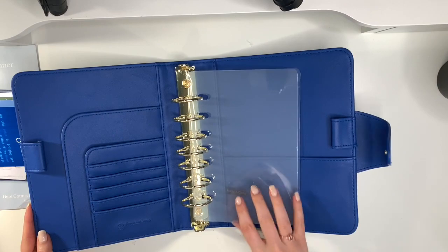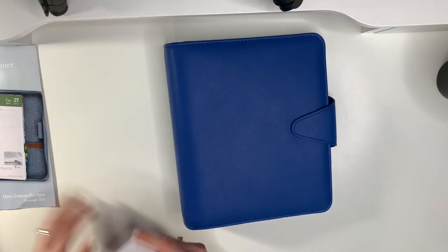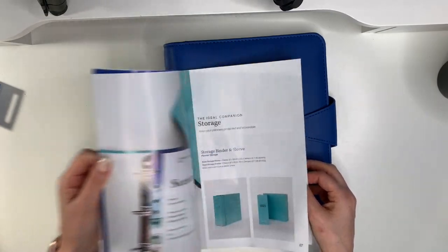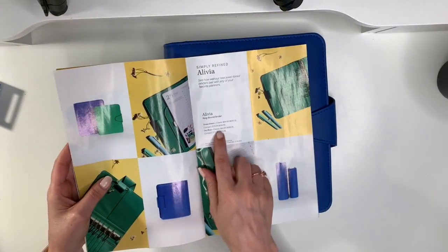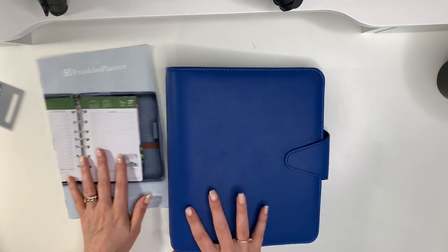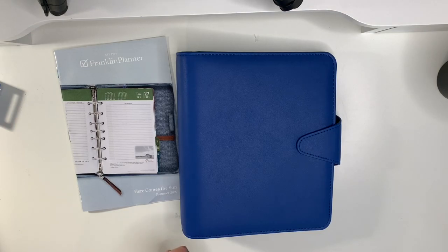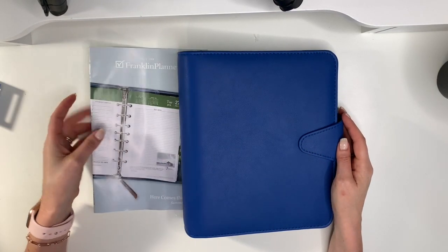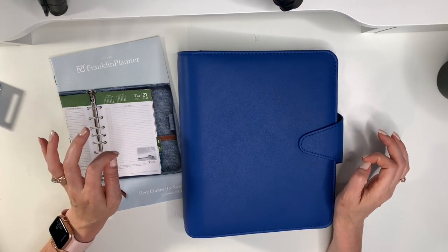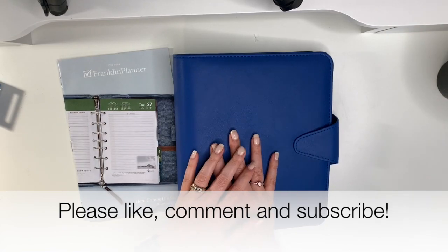I am so excited about these page lifters! So this is the Olivia binder in sky blue. You can purchase it for $84.95 for the classic or $79.95 for the compact size. Feel free to use my code 'buysellplan' to get 15% off and save on your orders. Let me know if you have any questions. Definitely comment below if you'd like a video of all my binders — I'd be happy to do that. If you're new here, please like and subscribe for more. Have a great day and we'll see you in the next video!